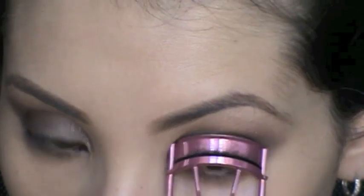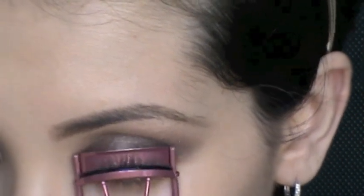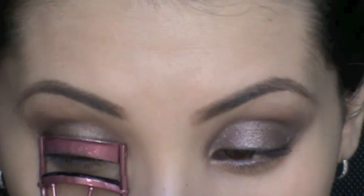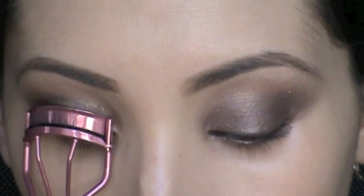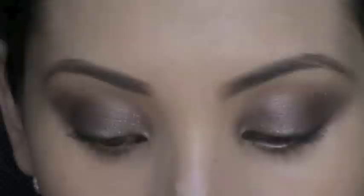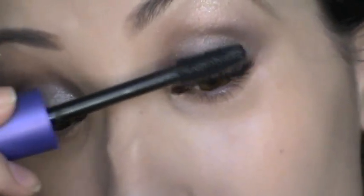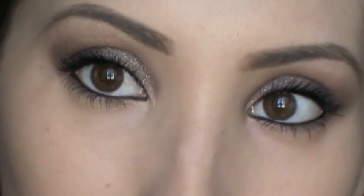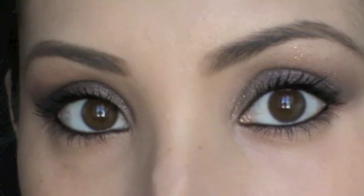Next I'm using one of my favorite mascaras, LashBlast Fusion by CoverGirl. I curl my lashes using my Sonia Kashuk eyelash curler and apply a couple of coats on my top and bottom lashes. I also went back in with some black eyeliner to line the bottom of my lids to make them a little darker. And that's my eyes finished — now we can move on to the face.